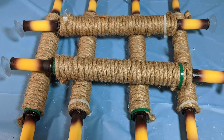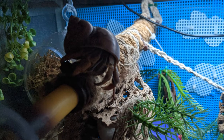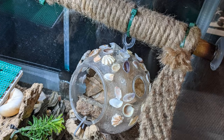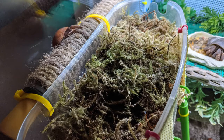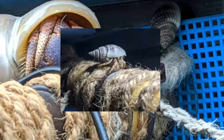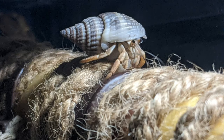Another new trial run product we are offering are jute wrapped tension rods. These are Fluker's bamboo tension rods wrapped in jute. Our crabs absolutely love hanging out on these. They are great for additional climbing spaces and also work great for attaching hanging domes, supporting moss pits, and even holding your gauges. We see our crabs climbing on these a lot. The tension rods will extend 10.5 to 15 inches and work best in tanks under 15 inches wide. Tanks wider than 15 inches require a little effort to get them to work since the rods are too short.